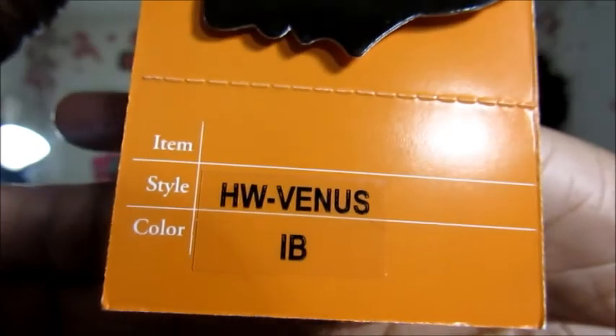Hi guys, it's Lisa. I'm here with a wig review. This one is called HW Venus, it's from besthairpairs.com, Roman Lee and company, in a color 1B. This is the card. This one does not have an elastic band — it only has a comb in the front and a comb in the back.